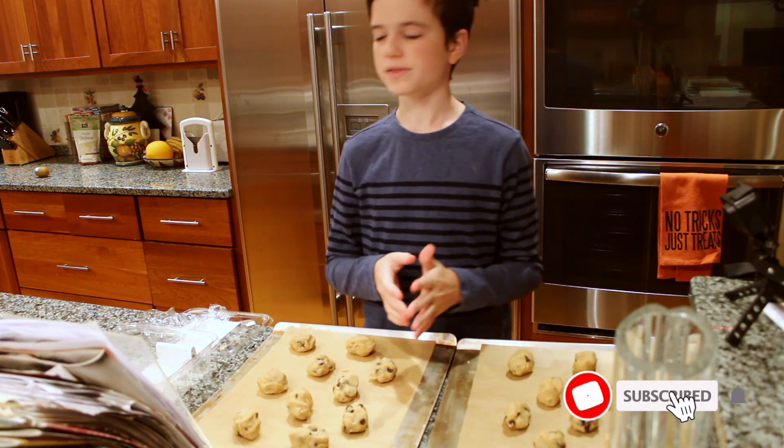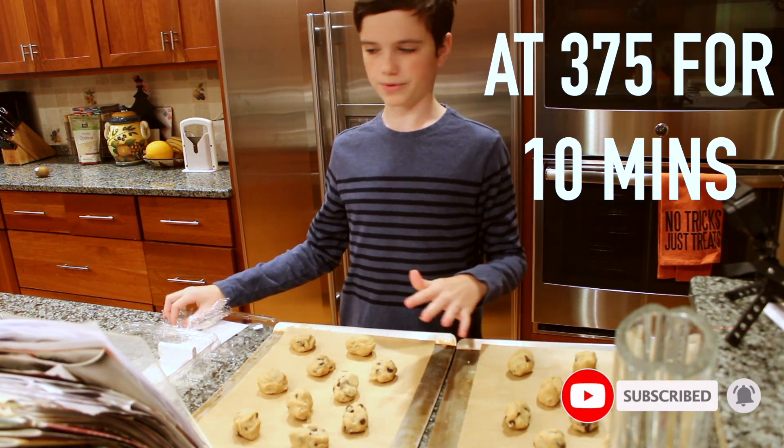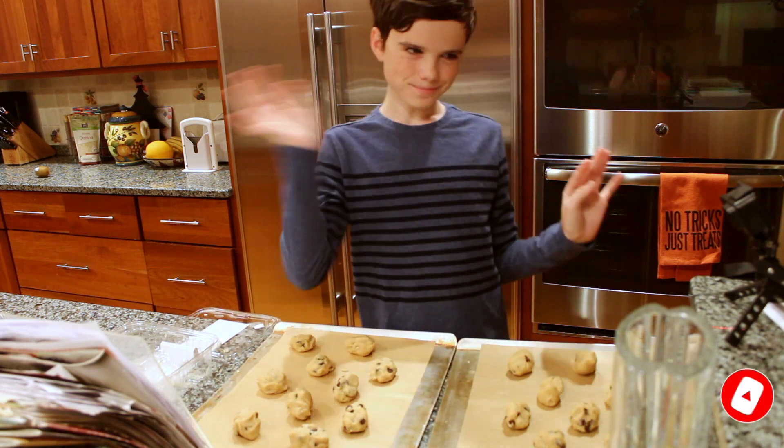Now I'm going to put these in the oven, but it's not yet preheated. See you next time. Bye.